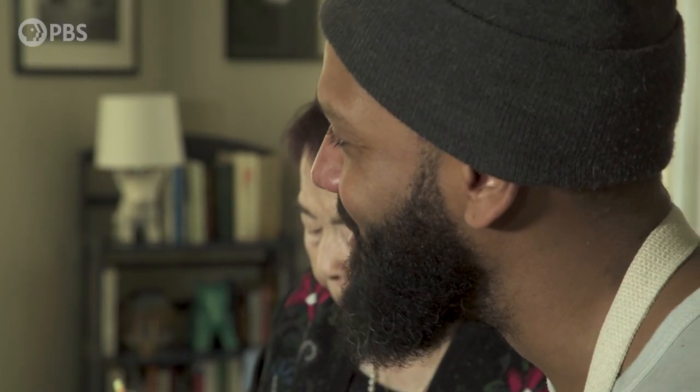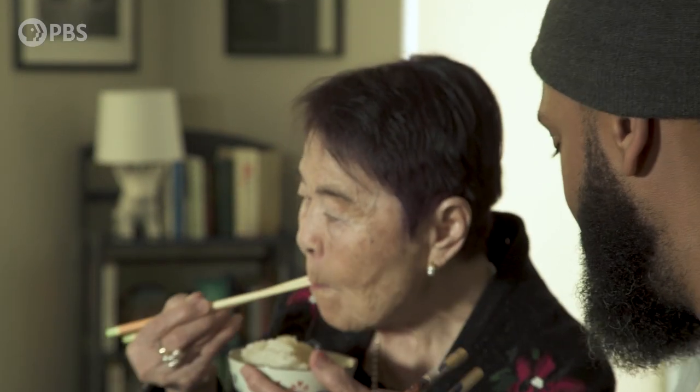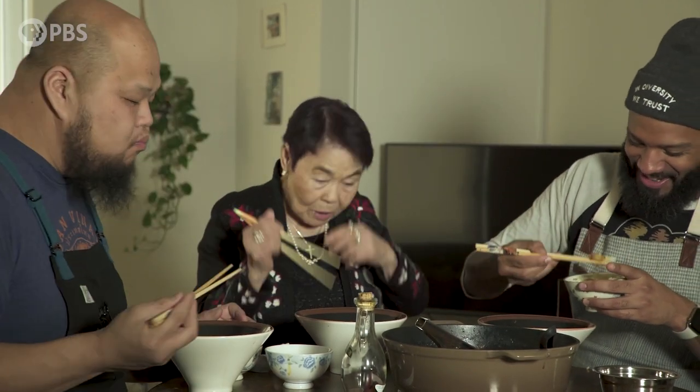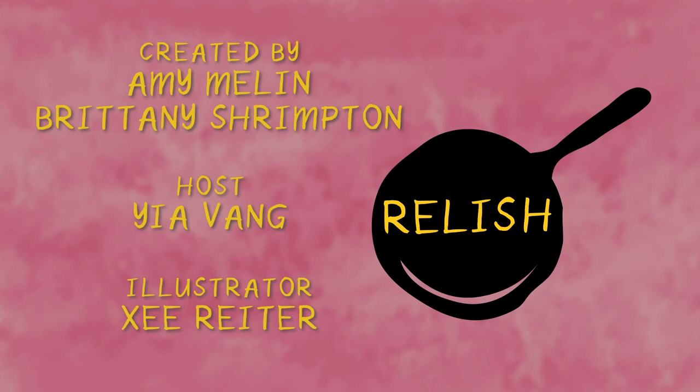This is so, so good. So comforting. Glad you like it, Chef. How about you? Surprised — I'm surprised. Tastes so good. Oh, thank you. Is it your favorite? Oh yes, oh yes. Fishing now — fishing now on camera.